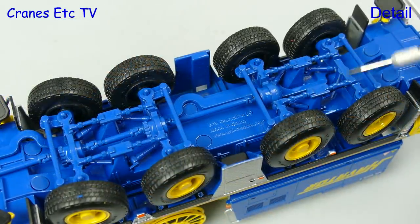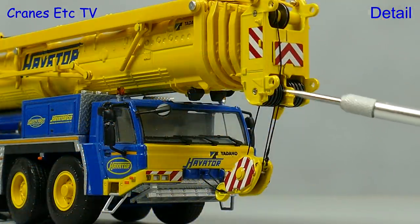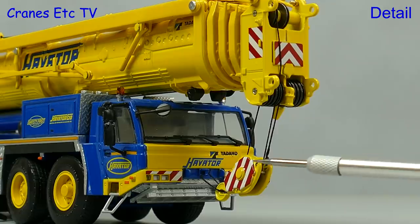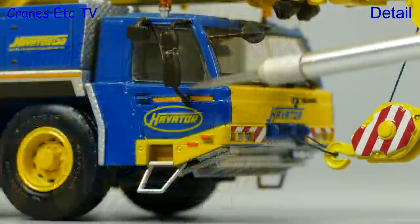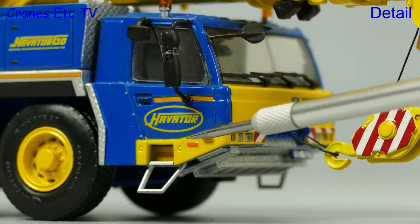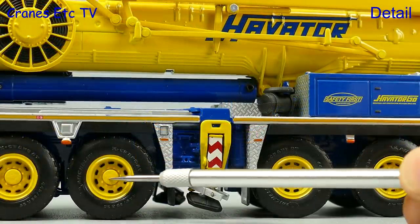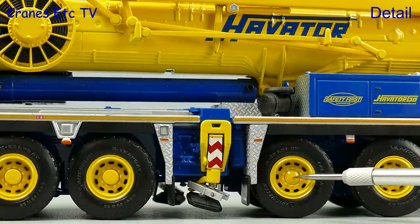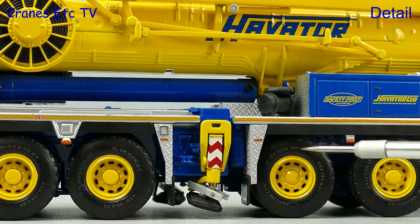The high detail continues through to the rear end with nice soft mud flaps. At the boom head there are nice metal pulleys and the intermediate metal hook looks good also. The cab looks great in the yellow and blue colour scheme with lots of tiny highlighting and details. The wheels are particularly nice with different hubs on the driven axles, and it always looks interesting when there's branding on the tyre walls.